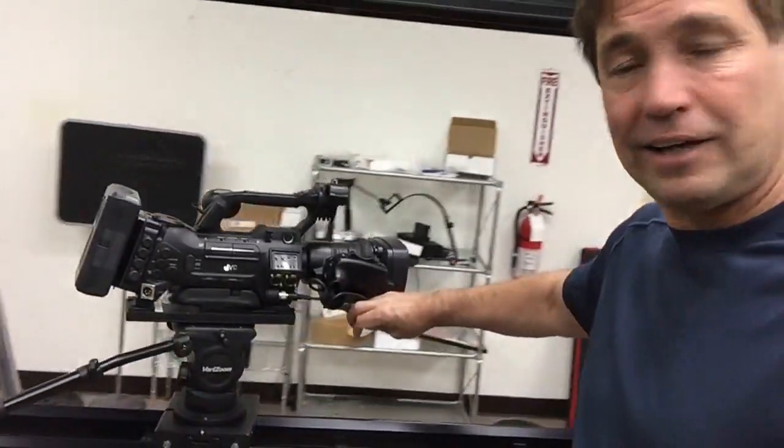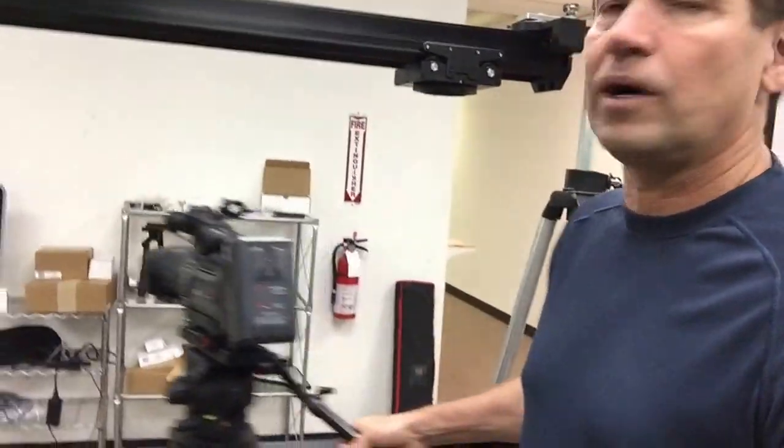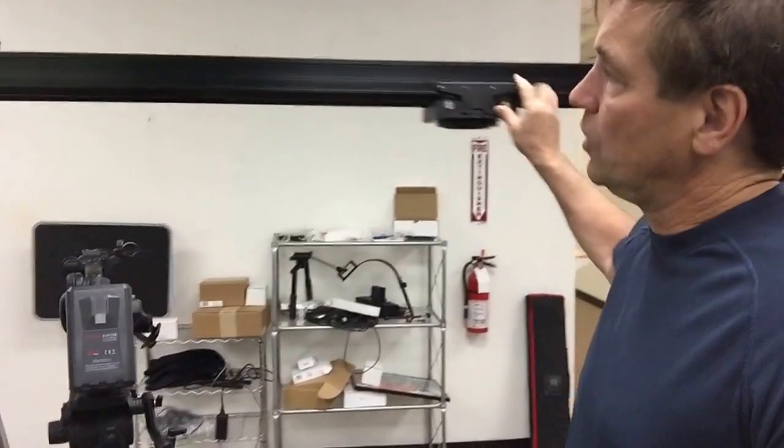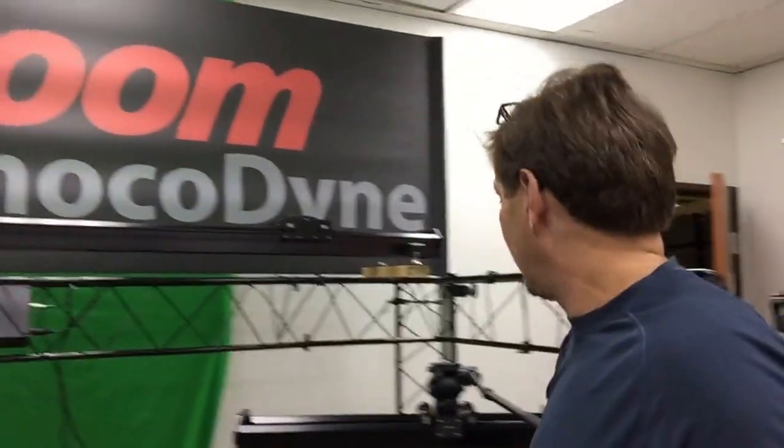Right now we have a JVC 890 running on this one here. We'll also have one that's inverted, but you'll see that you can also invert our slider. But even better, we're going to have the CNC, the automated slider, in progress.